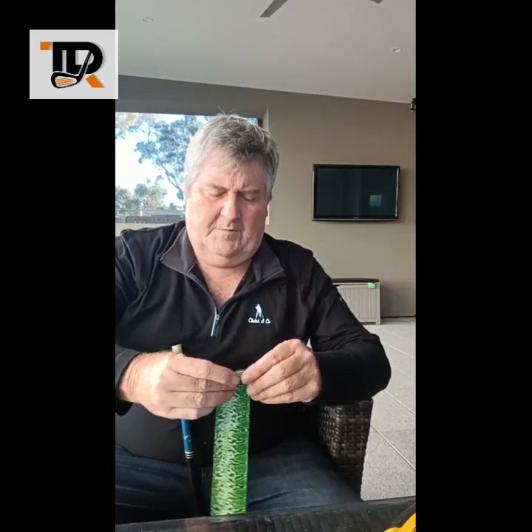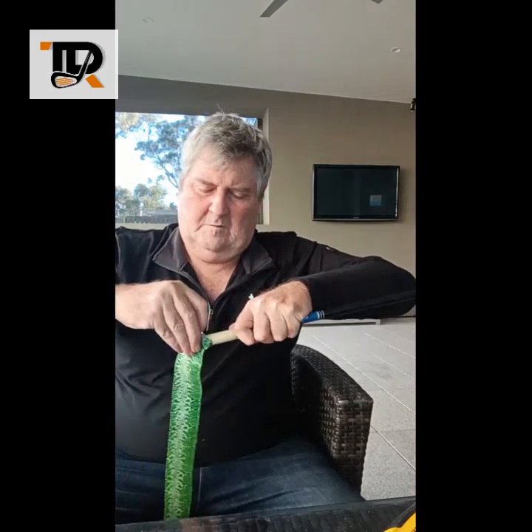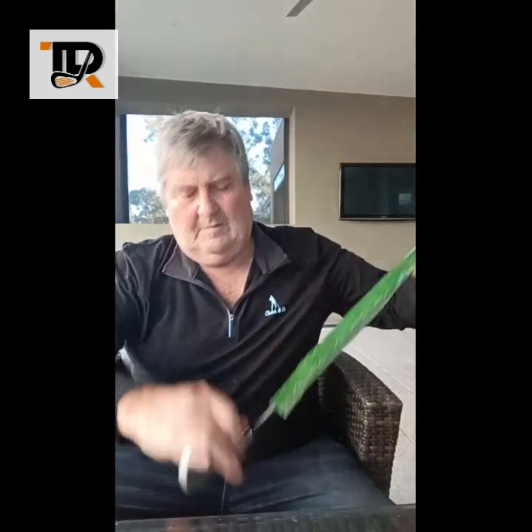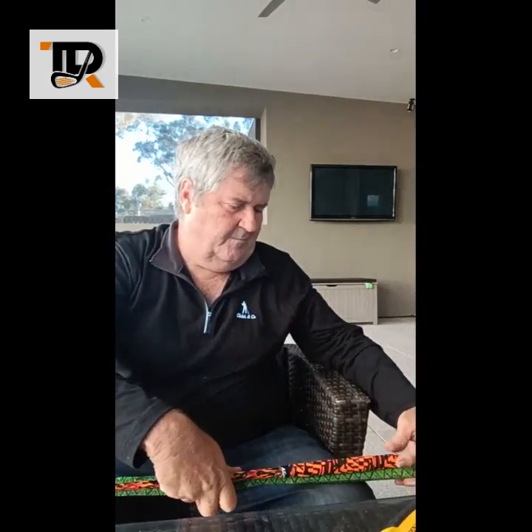The first step is to put the shaft skin on. You take your golf club, open up the skin, and slide it down the shaft down to where the bottom is, where it joins the head. You don't want to go past where the grip's going to piece there, so you take a grip, measure the grip off, and now you know about how long that needs to be.